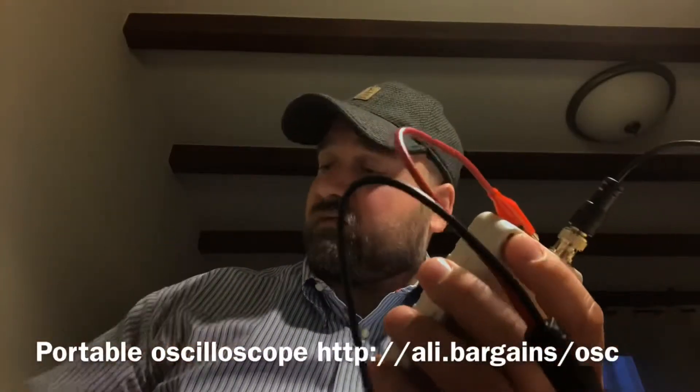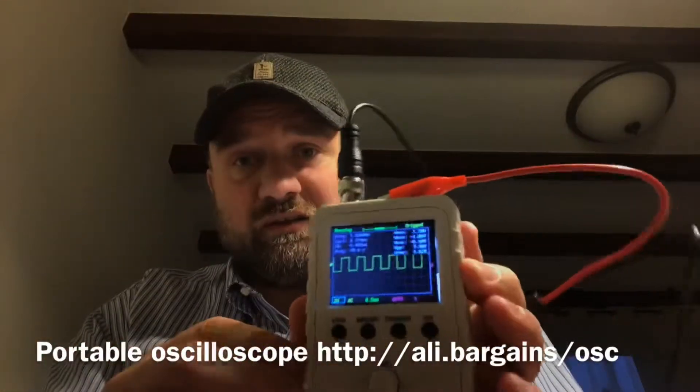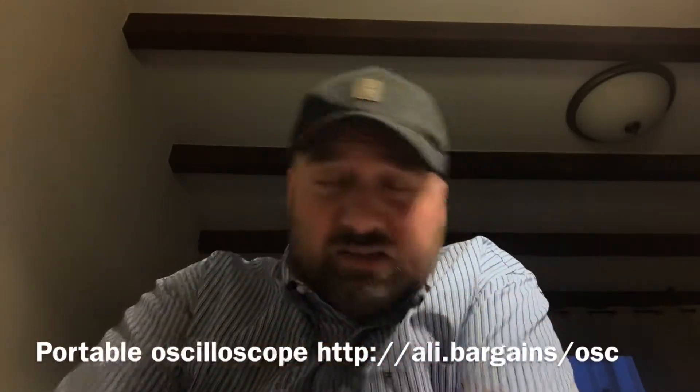Maybe I won't be checking the power supply today because I've got some other errands at home. Really really cool — so that's it for today. Be sure to like, share, subscribe, and see you again soon.